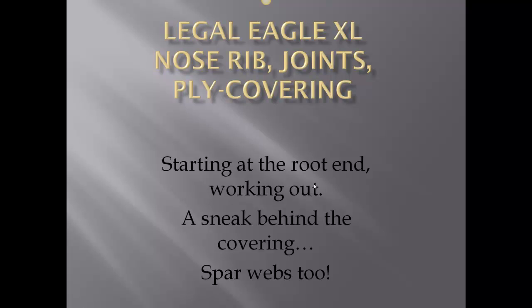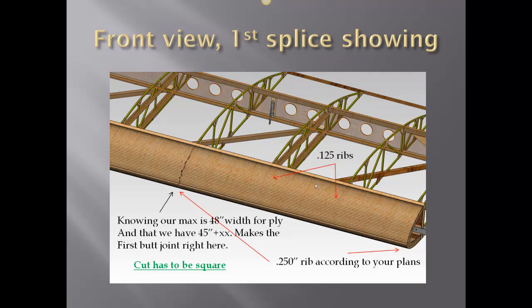We got a really exciting part of the airplane build here: nose rib joints and plywood covering. Starting at the root end, working out — we sneak behind the covering spar webs too. We got a front view here showing the first splice. We have a maximum width of 48 inches for the plywood, and our rib spacing works out to 45 inches and a bit extra. We make the first butt joint right here on the front. The 0.8 mil ply cut absolutely has to be square so that the next piece fits in correctly.